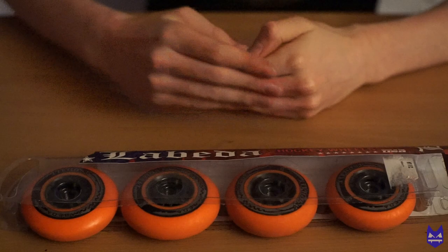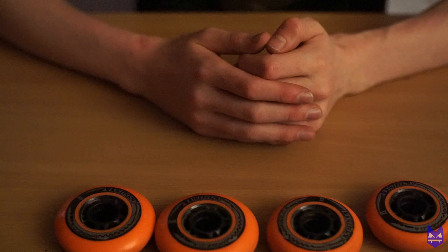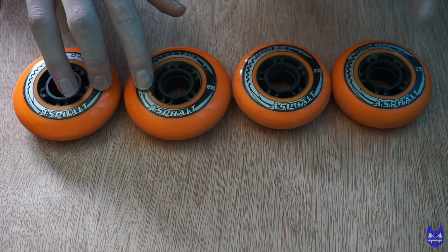When you first get your Levada Asphalt wheels they will come in a pack like this. If you don't know how to put your wheels onto your skates, I have done a video on that already on how to change your wheels on your hockey skates — the link is in the description. Here we have the Levada Asphalt: you have 280mm at the back and then 276mm at the front. That's how you get them when you buy them.